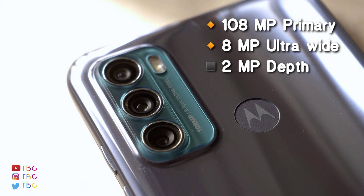It also has an ultra-wide camera. The primary camera is optimized for macro shots as well.